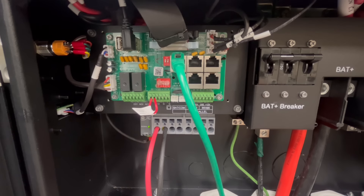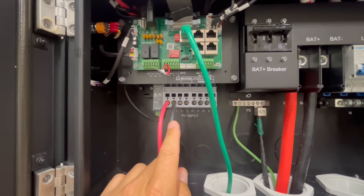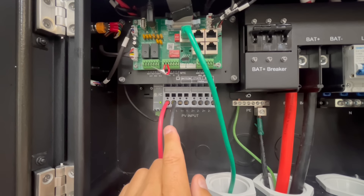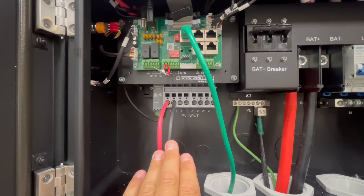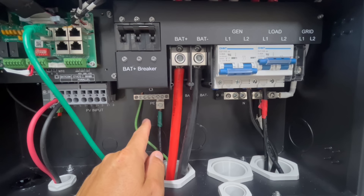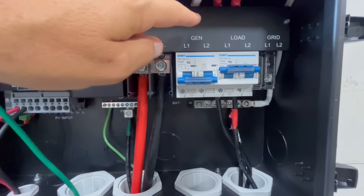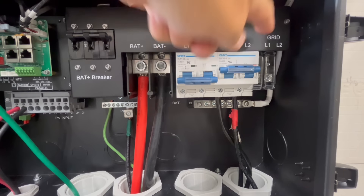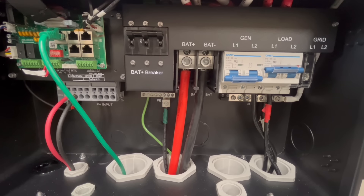In the top left: battery communication cable connection, parallel communication connections, dry contacts for rapid shutdown and solar optimizers. Bottom left is where PV input comes in — input one has two spring-loaded inputs and input two has two as well. At the top there's a 250-amp battery breaker; below that is the ground PE bar, and the battery positive and negative inputs. In the back: neutral bar, generator input, L1 and L2 output, and the grid input on the far right, with plenty of 2-inch knockouts in the bottom.